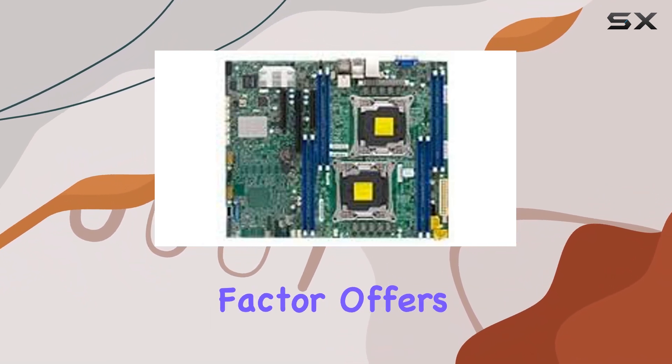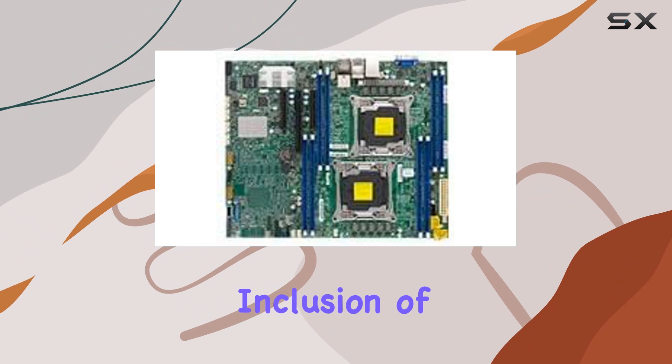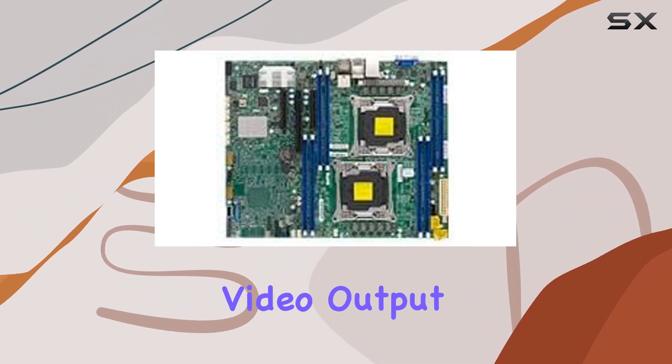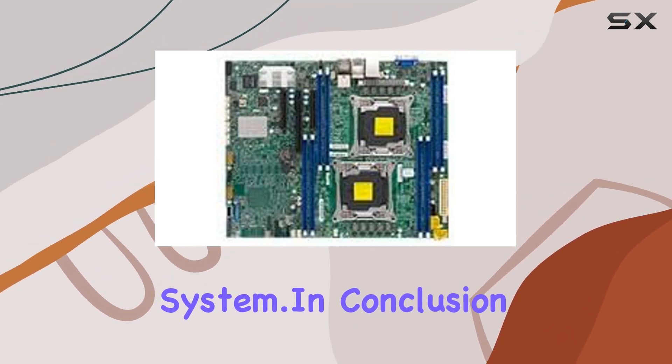Its ATX form factor offers versatility, fitting into a range of server chassis while providing ample connectivity options. The inclusion of ASPEED AST2400 BMC graphics ensures reliable video output for remote management, enhancing the overall accessibility and control of your server system.